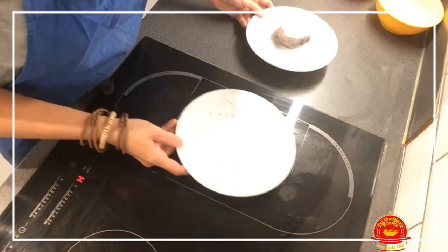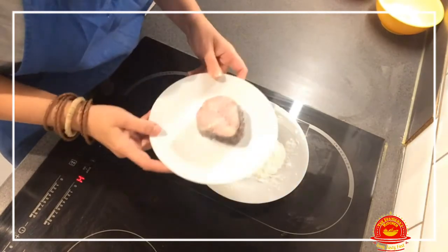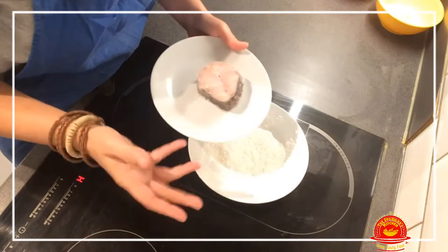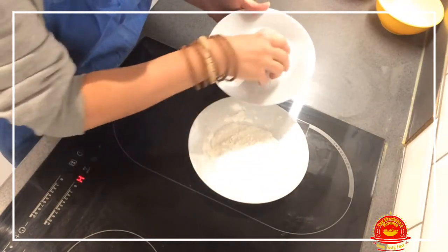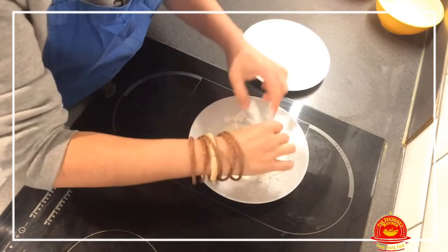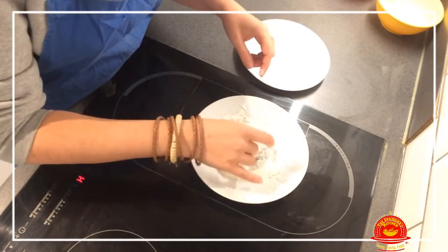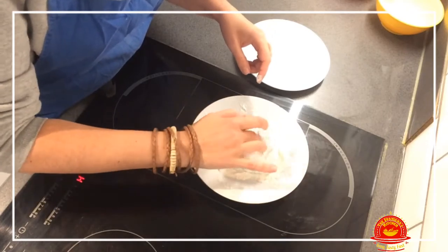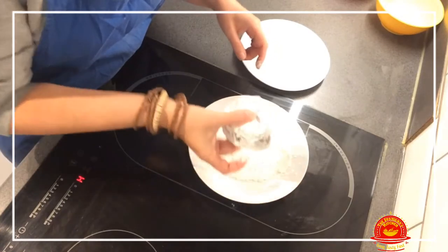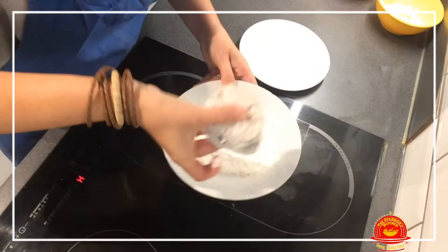I finally got hold of some fresh hake and the first step is to pass all the pieces of hake in flour like this. We don't want it to be too floury, just cover it a little bit like this — not too covered — and that should do.